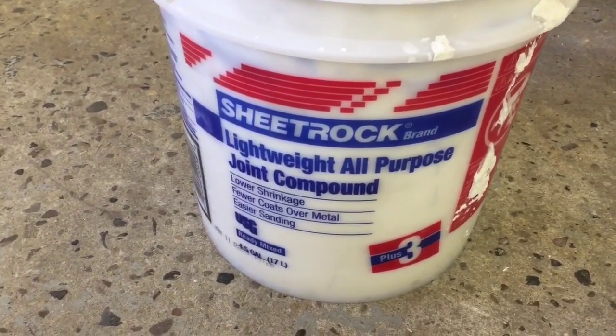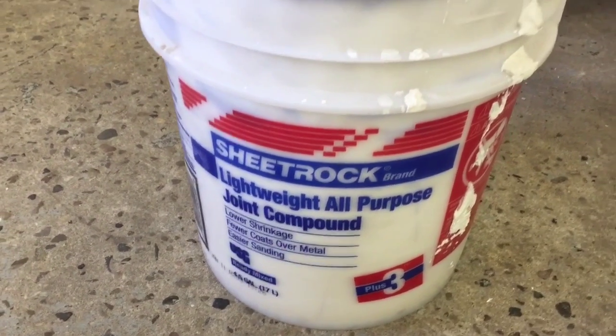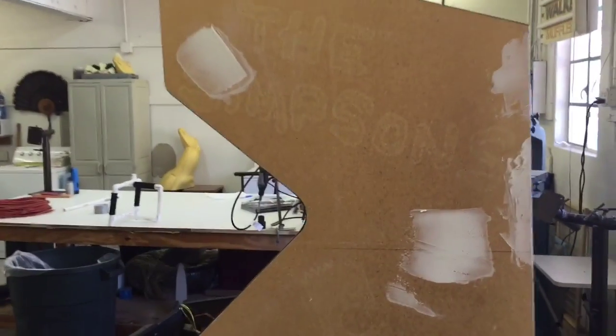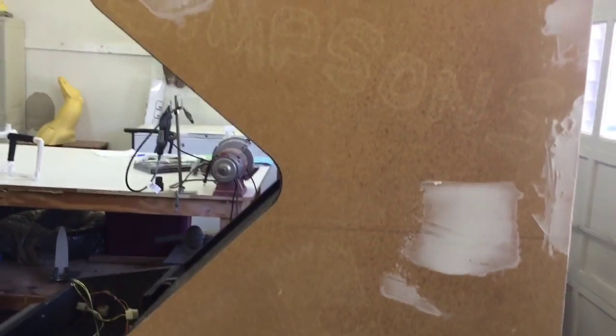The spackle I'm using is Sheetrock lightweight all-purpose joint compound — you can get this at your local Lowe's or Home Depot. Now that the sides are off, I'm going to go through and fill any little gouges. I'm using the joint compound, which is basically for doing sheetrock — just a real fine thin coat over the areas that need some attention. The spackling is done on the problem spots, just a really thin coat. I did this on both sides.